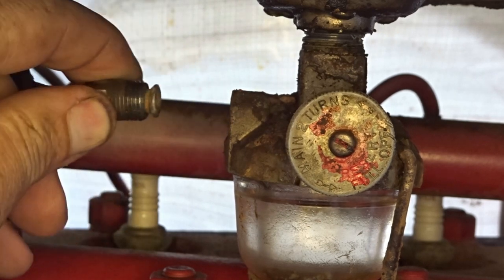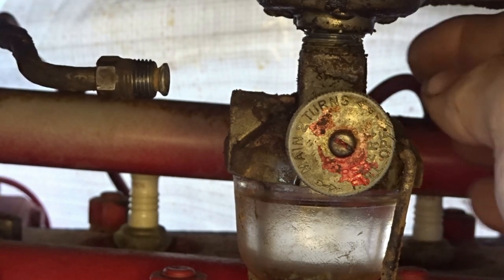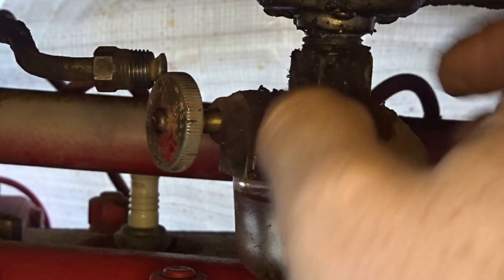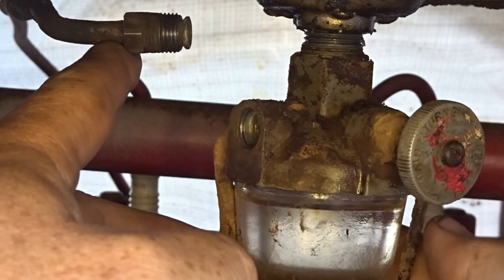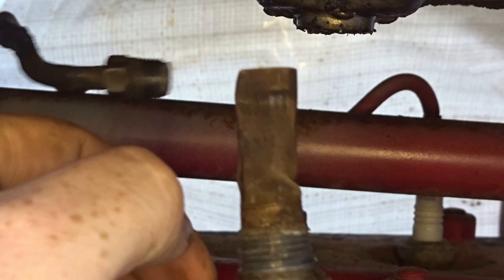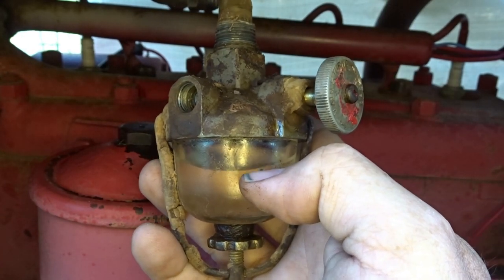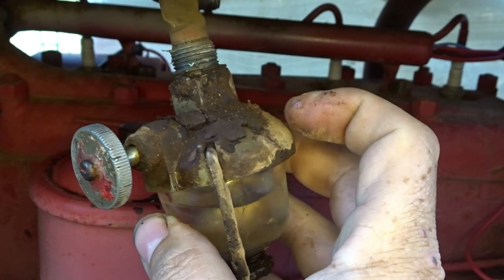You're gonna have this fuel line — unscrew it — that goes over to your carburetor, back over and around. Then you're gonna have this square nut and you can just basically unscrew it from there. From what I understand, these have three fuel filters: a screen inside the gas tank, another screen inside here, and then your bowl which is basically a filter as well.